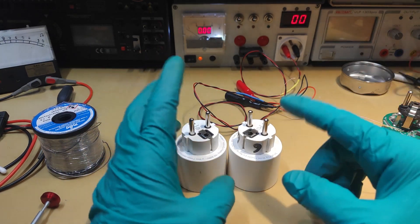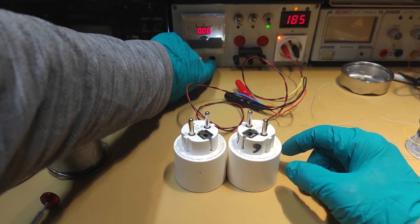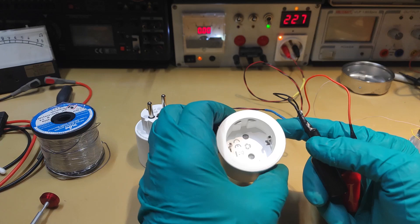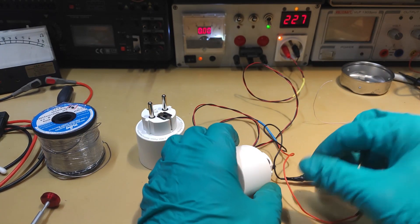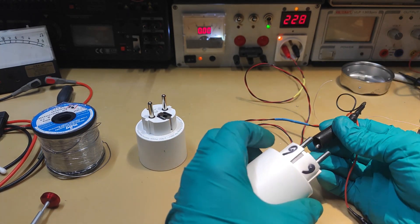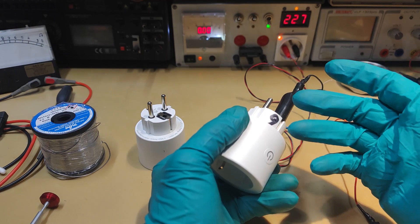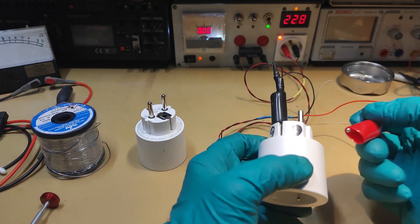Those devices are working and I am going to show you with this device which is exactly like the main one but more protected. If I connect this device, there is a current draw which is not very important because those plugs need very low power in standby mode. I put on my glove because it helps me avoid being electrified with this kind of manipulation — I absolutely hate to be shocked by the mains, it's very uncomfortable.